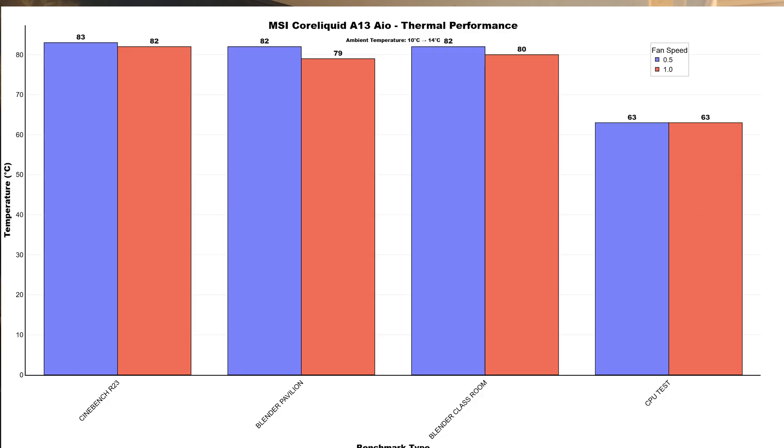At 100% fan speed — which also includes the case fans — the CPU drew more power, starting at 170W and dropping to 161W. CPU clocks were 5.5GHz with lows of 5.1GHz. Cinebench R23 idled at 29°C with a max of 82°C. Blender Pavilion idled at 29°C with a max of 79°C. Blender Classroom idled at 29°C with a max of 80°C. 3DMark CPU test idled at 29°C with a max of 63°C.